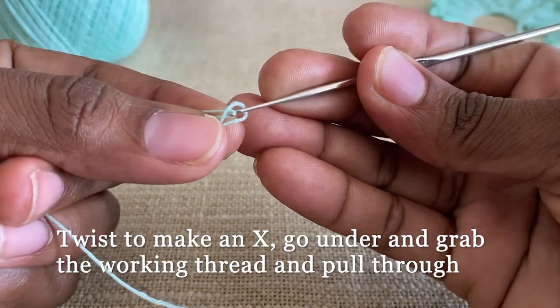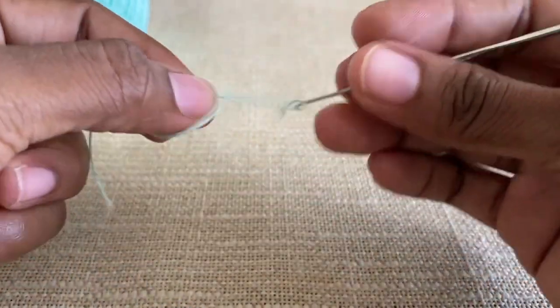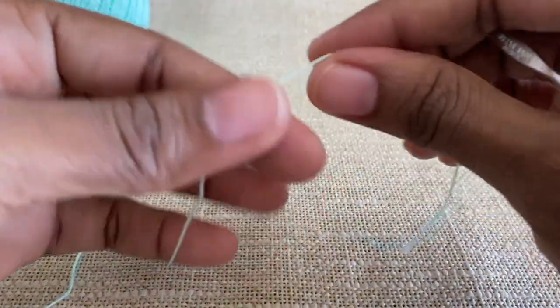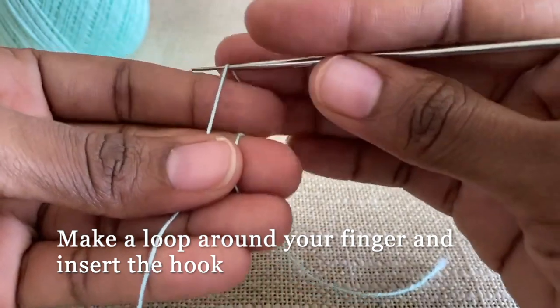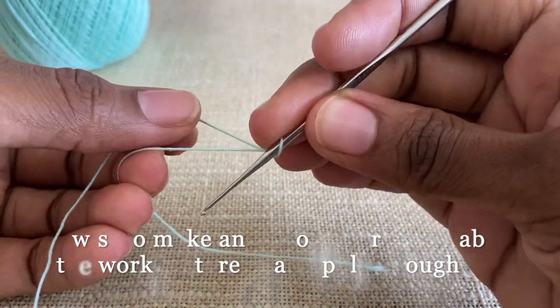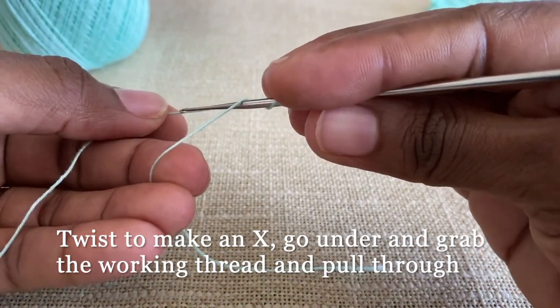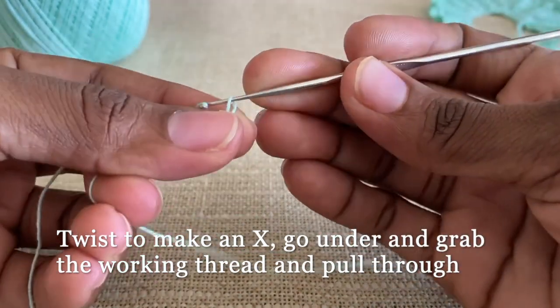That is all. Let's try it out one more time — make a loop around my finger, insert my hook, twist like a cross or an X, go under, pull up the thread, and pull it through.